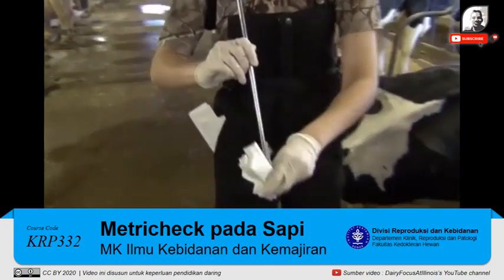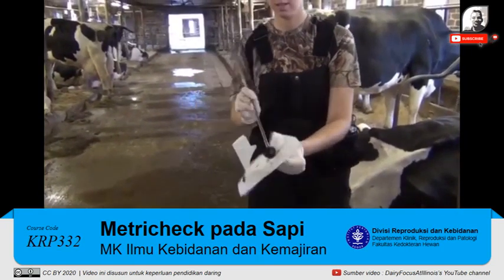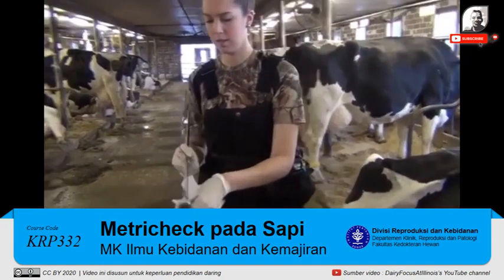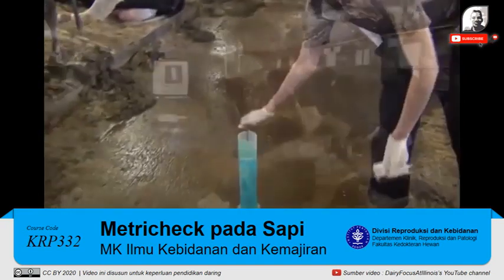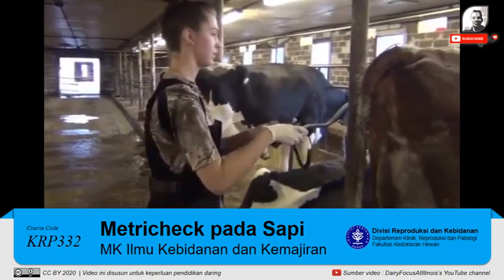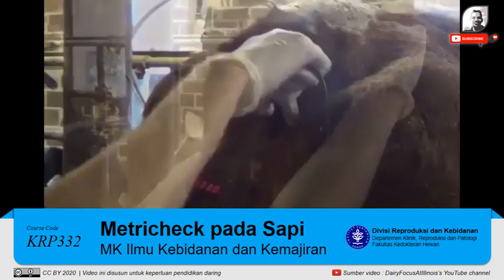Once you are done performing the metritus check, wipe out the hemisphere of the MetroTech device and place it in the disinfectant solution before moving to the next cow. Some cows with metritus may also have a fever, so now would be the time to take the temperature of the cow.